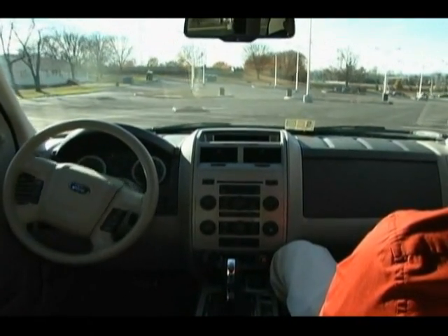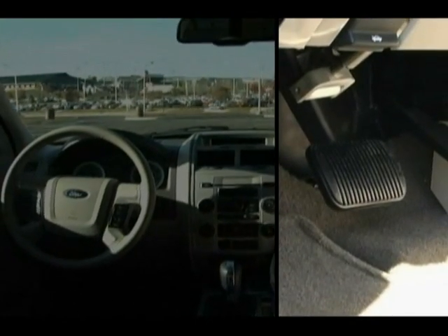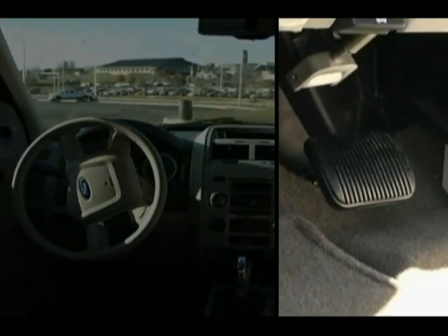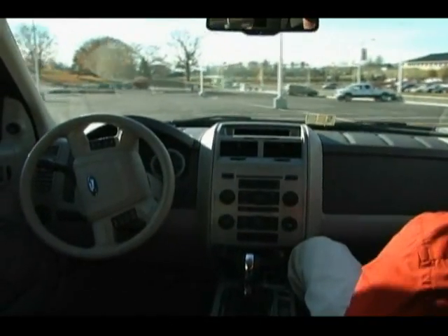The hybrid platform allows the XGV to control the steering, throttle, and shifter electronically. Braking is achieved through the use of a linear actuator, maintaining all of the original vehicle braking safety features as well as regenerative and anti-lock braking.